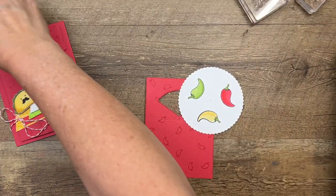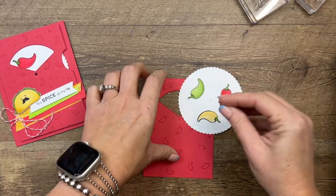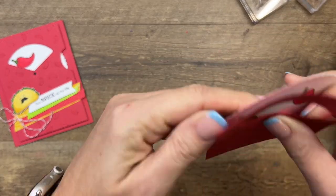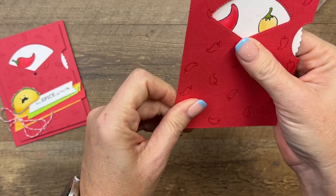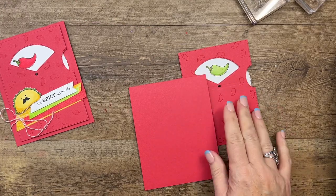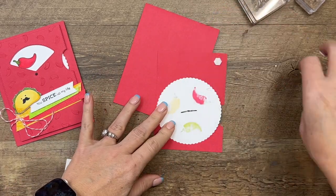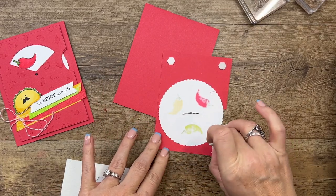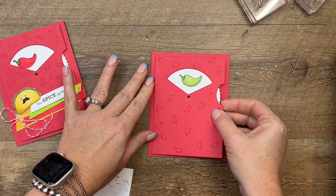Somewhere on this desk — here we go — I have a brad. We have black and white brads; I've got one of the tiny black ones. I'm going to poke it first through that hole, then through that hole, and then open it. And we've got a spinner! Bring over your card base — I used sweet sorbet again — and we're going to put dimensionals in each of these corners, making sure to stay away from the wheel, because if you get adhesive there, it won't spin. And we'll put that right there.